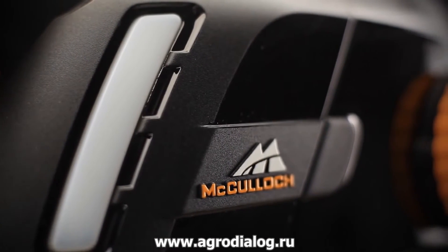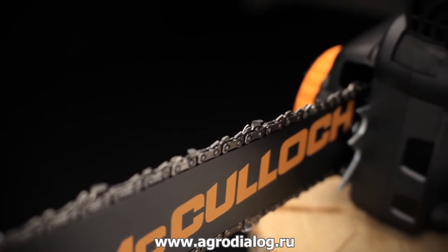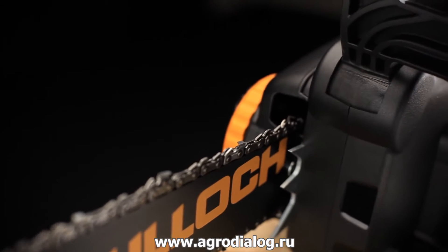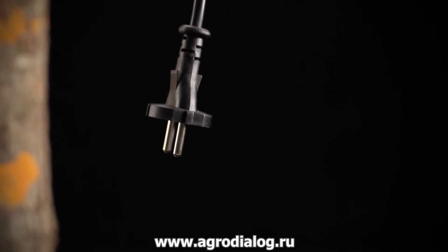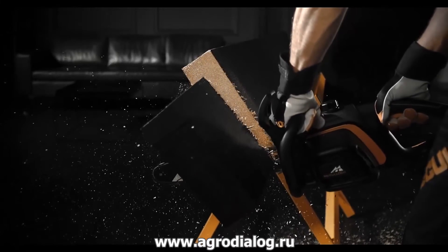With just a push on the trigger, you are ready to prune trees, cut firewood and do carpentry, outdoors and indoors. The only limitation is the length of your power cord. With the new McCulloch chainsaws, it's never been easier to use a chainsaw.